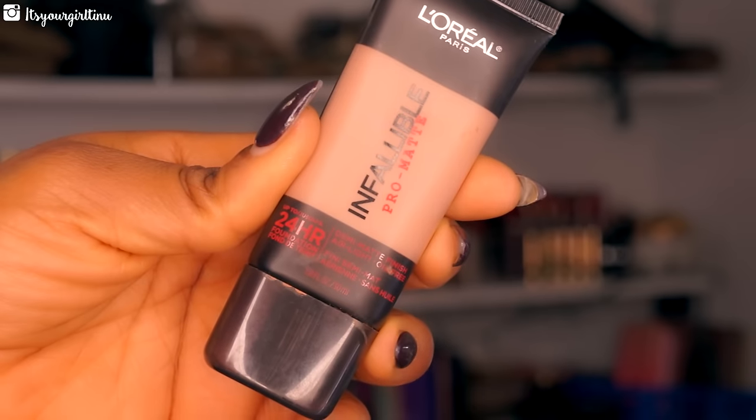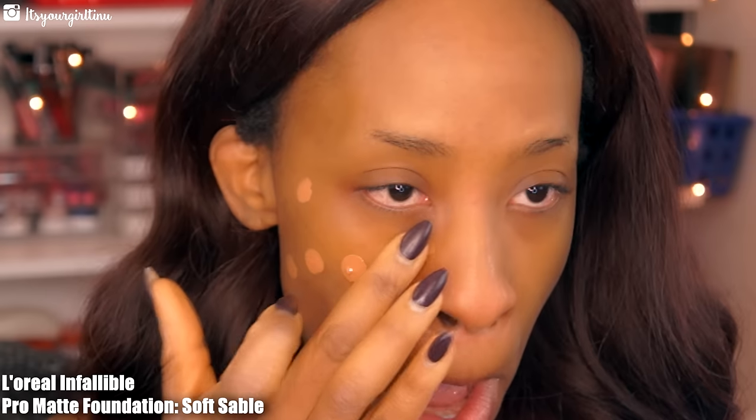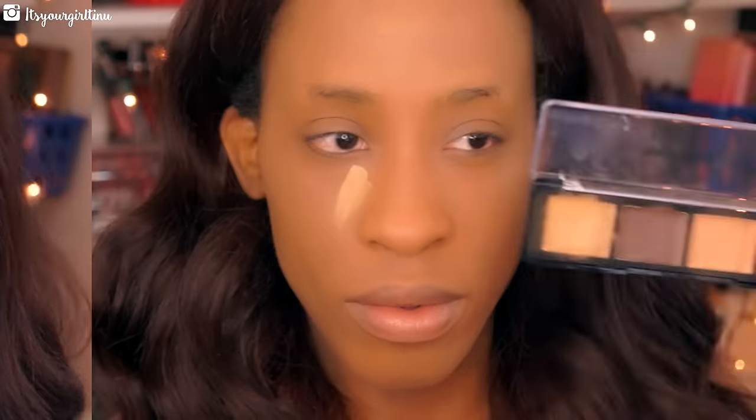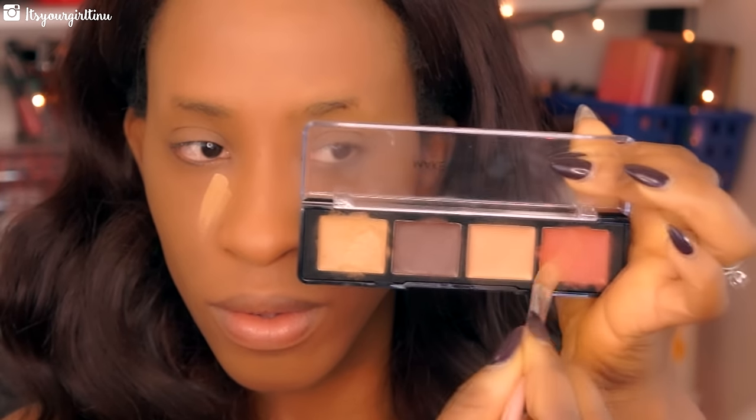Then we're going with my foundation — I'm using the L'Oreal Infallible Pro-Matte foundation in Soft Sable, placing that all over my face and taking my foundation brush to buff everything out.